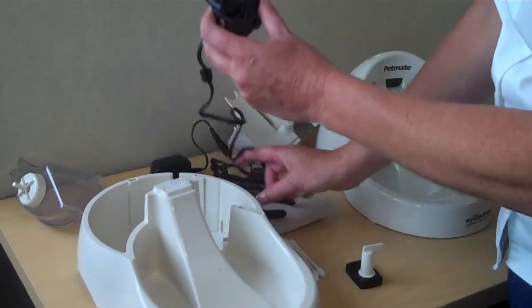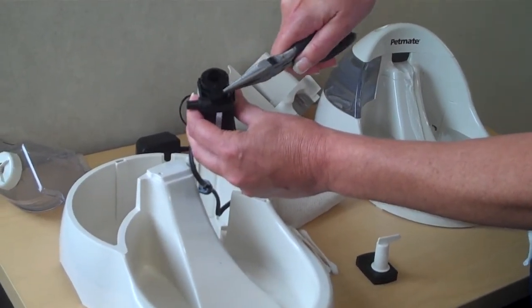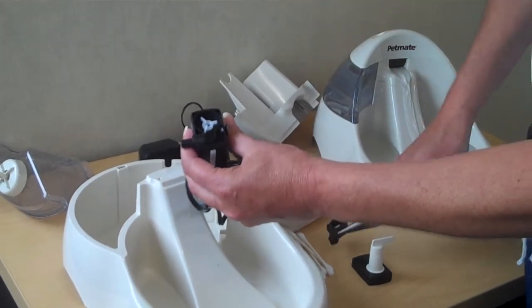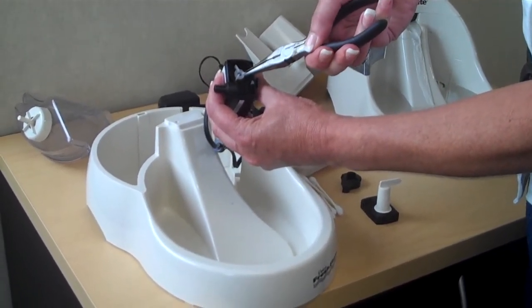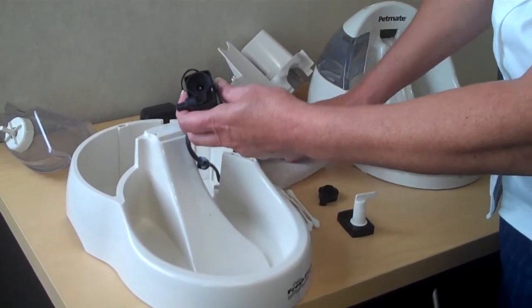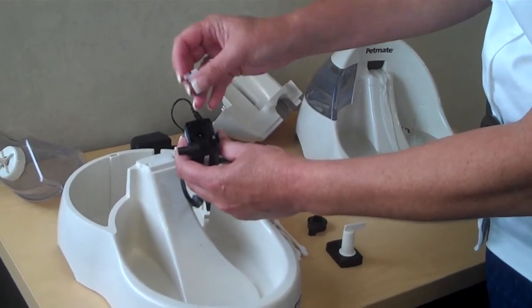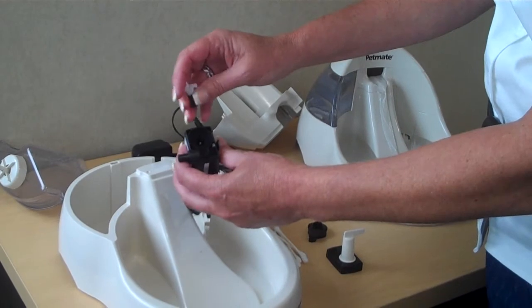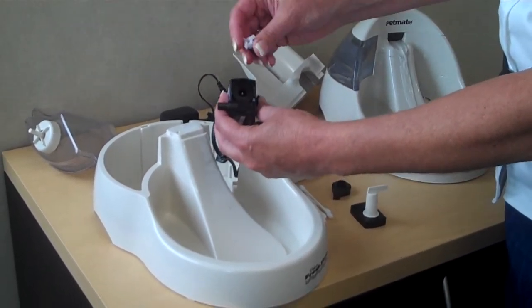You may need needle nose pliers to get this next piece off. If you can see, I'm going to just grasp right here and slide up this little cover — that exposes the impeller. You're just going to grasp that and pull it straight out. It feels like it's a little snug because it's a magnet and it's being held magnetically inside. This is what spins around and creates all the suction that pulls the water in and up through the fountain.